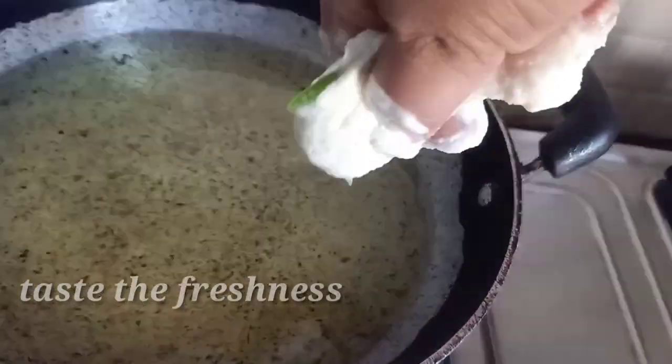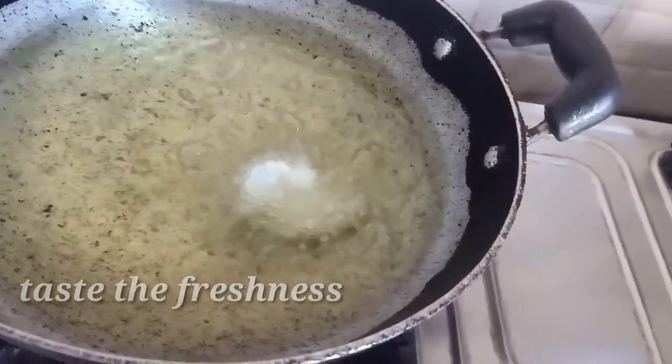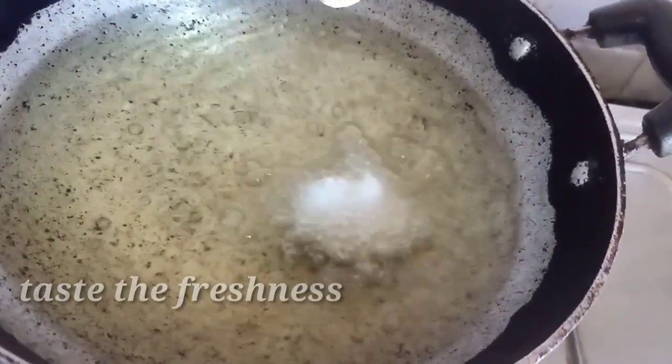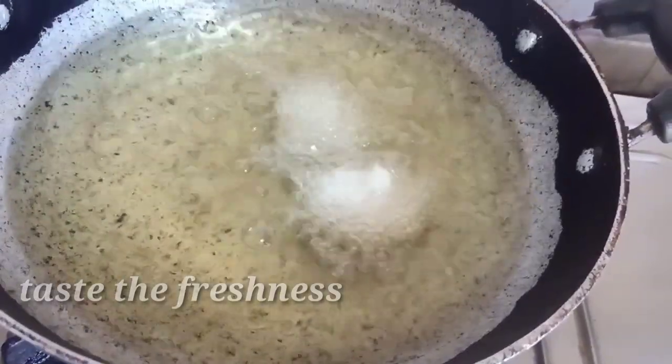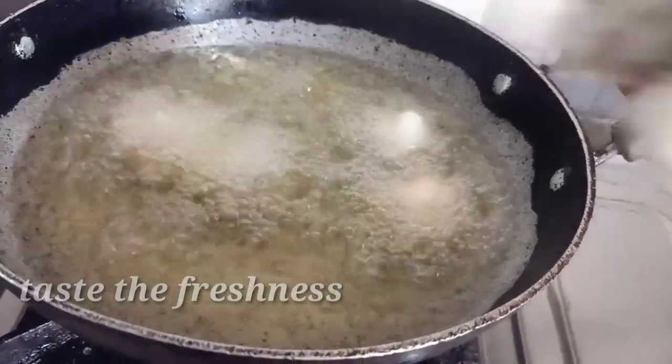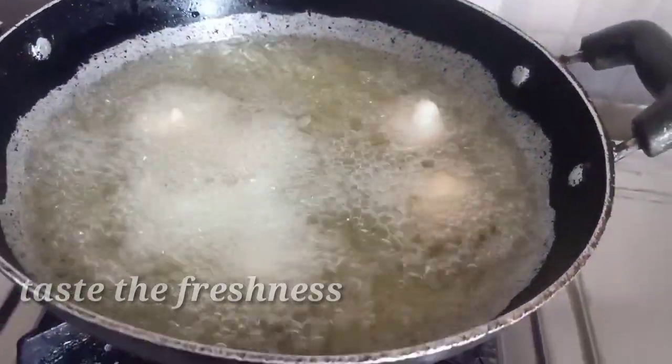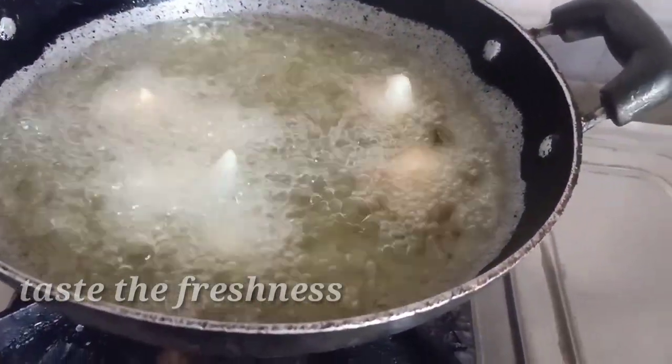We will put it in the middle of the egg. In case you have no problem with the egg, we will put it in the middle.